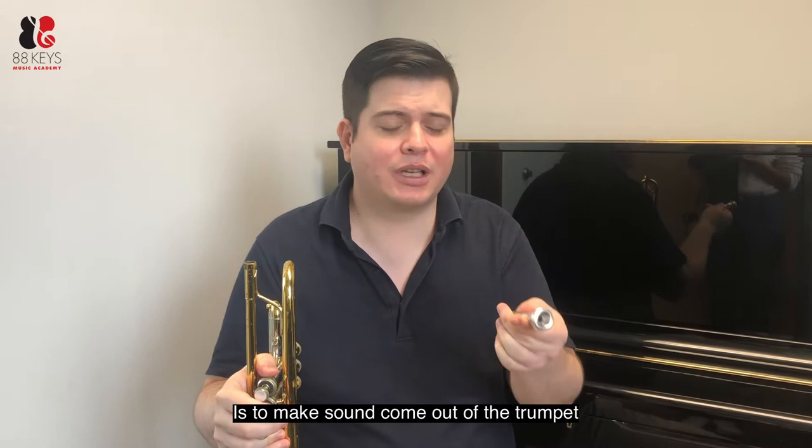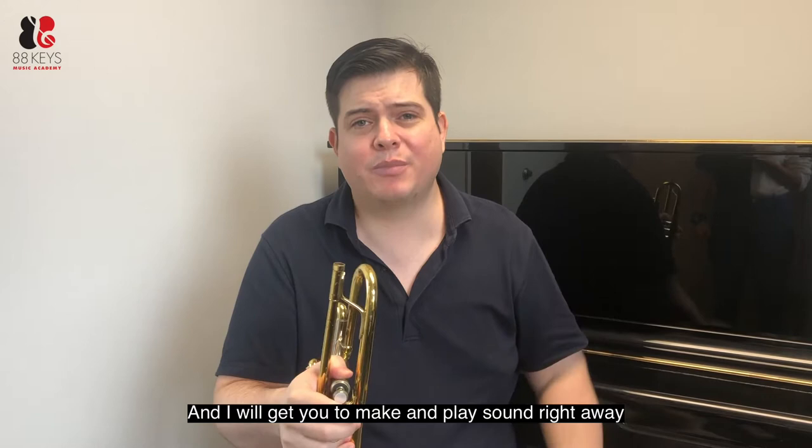So let's do three steps and I'll get you to play sound right away. Let's start with just getting sound from the lips.